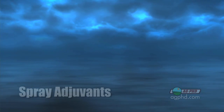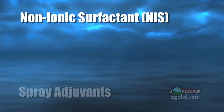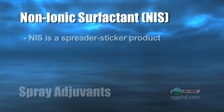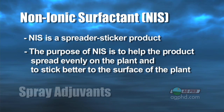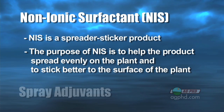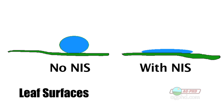Let's get into some of these different adjuvants. Starting from the basics: non-ionic surfactant. Now that sounds a little complicated and scientific, but it's actually one of the easier ones to use and can be used in many different tank mixes. It's a spreader-sticker, so it's going to help that herbicide, insecticide, or fungicide spread out on the leaf a little more and stick to it just a little bit better. We don't want spray running onto the ground — it's got to stay on the leaf. Spreading out the herbicide gives you a little bit better coverage and better weed control.